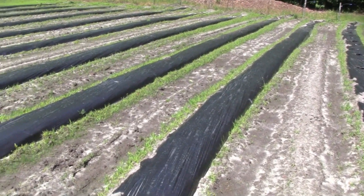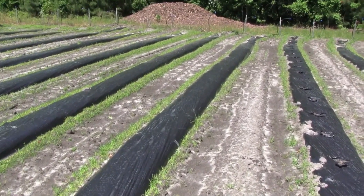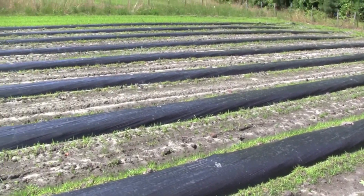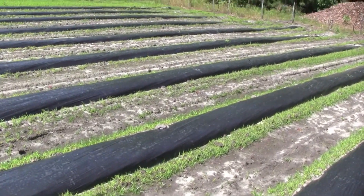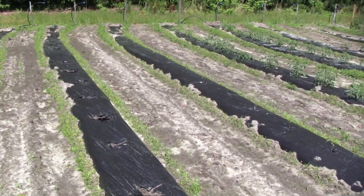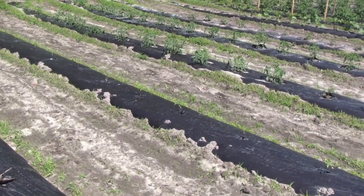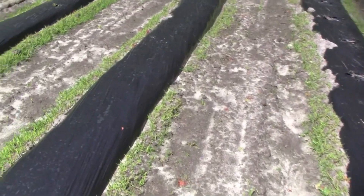We pull the plastic out at the end of the season. This is a biodegradable plastic made from soy, but being certified organic we're not allowed to keep it in the ground, so it has to be pulled out by hand. There is a machine that does that but we don't have one, so we just pull it up by hand. It's not that hard, especially on a wet day — it just pulls right up.